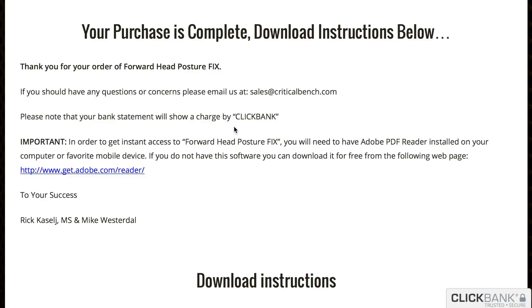Hello! This is a quick review of Forward Head Posture Fix. I bought this last week, I've gone through it, and it looks great. I thought it would be nice to put this up on YouTube to give you my review of it.